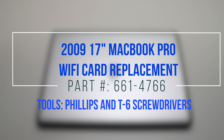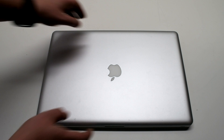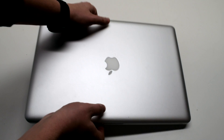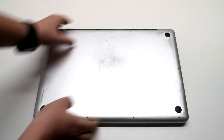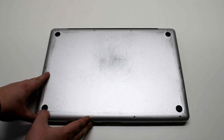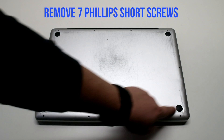2009 17-inch MacBook Pro Wi-Fi card replacement. Please note the Wi-Fi card is inside the LCD assembly. Start off by shutting down and flipping over your MacBook. Remove the cover that's fastened with 10 Phillips head screws.